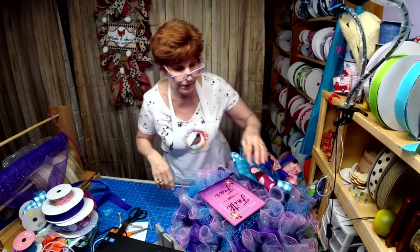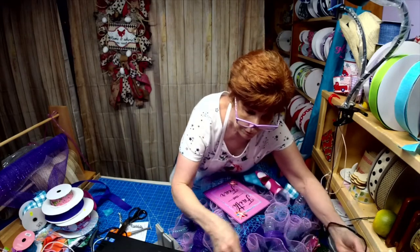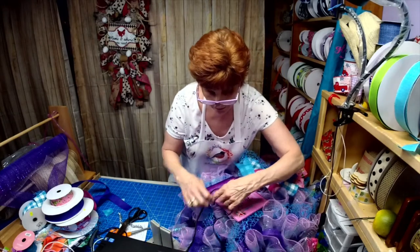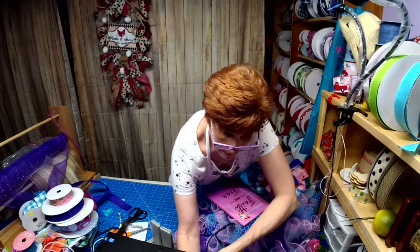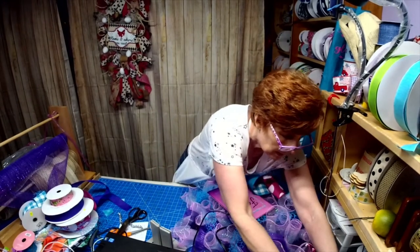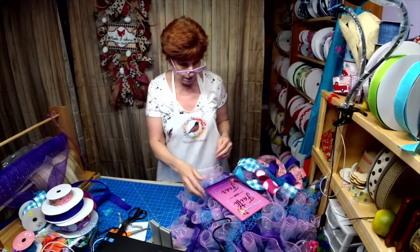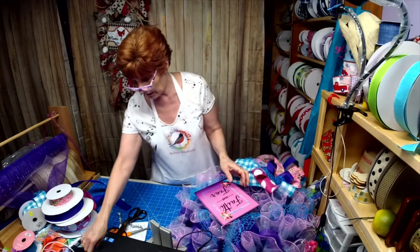I better plug in my glue gun before I go any further. So we've got glue. I'm going to put the sign here so we need some holes. This is a Beadsmith set of pliers.